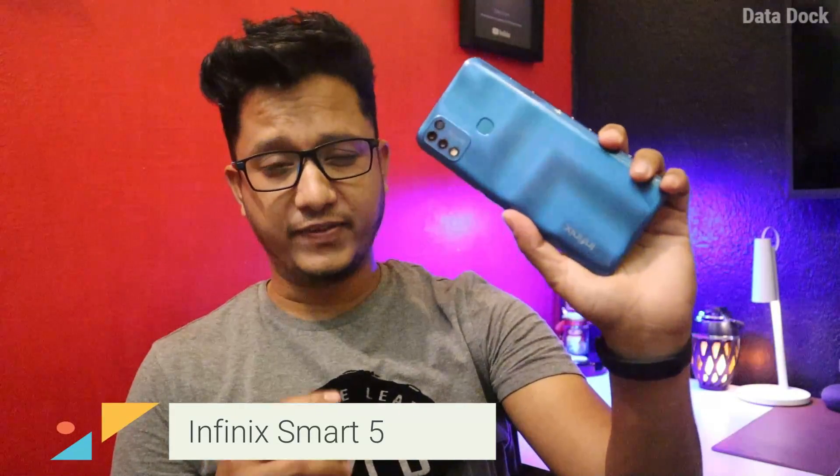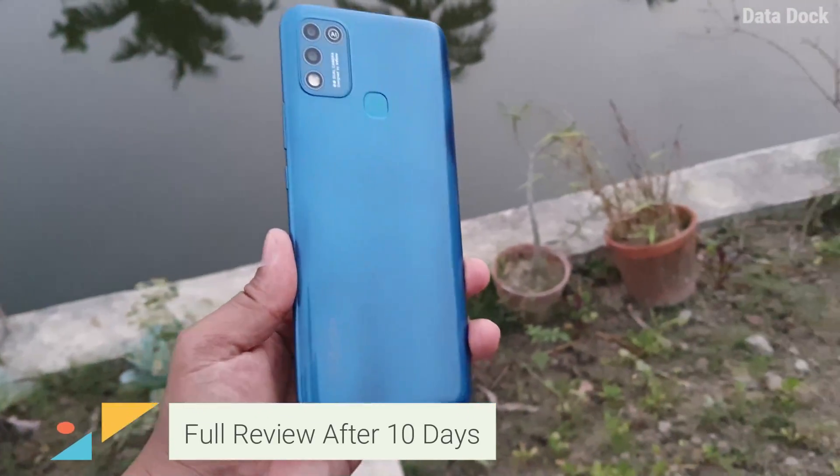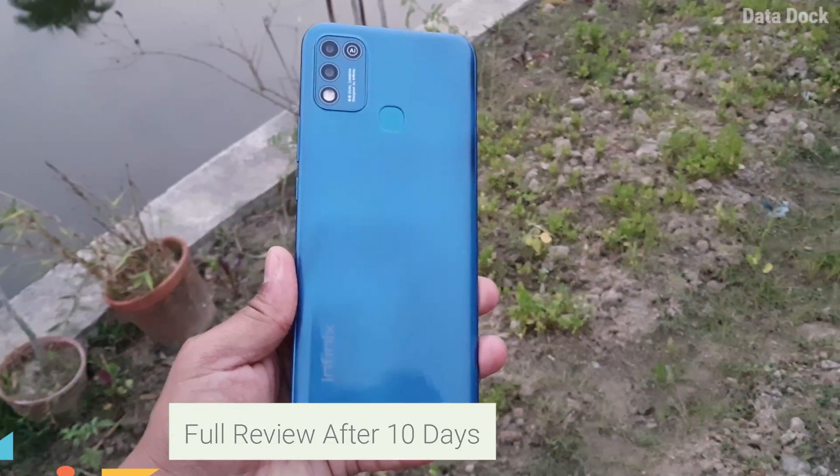This is the Infinix Smart 5, launched by Infinix. It is the latest smartphone in the budget category. This is its full in-depth review after using this device for approximately 10 plus days. Hello friends, I am Homet and you are watching Datadog. So that being said, let's get started.